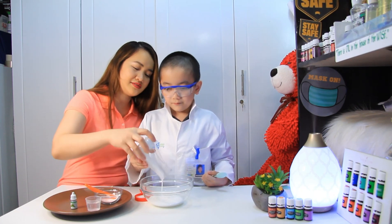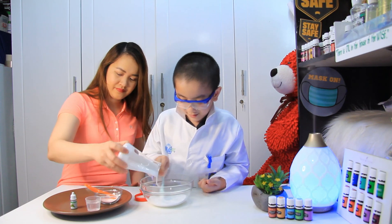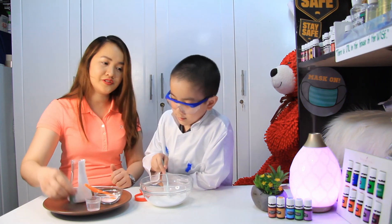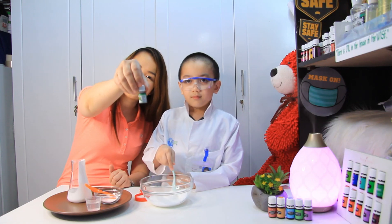Put more! Yes, mommy! Stir! Then we will put — if you want some color, you can add your food coloring. What color do you choose? Green!